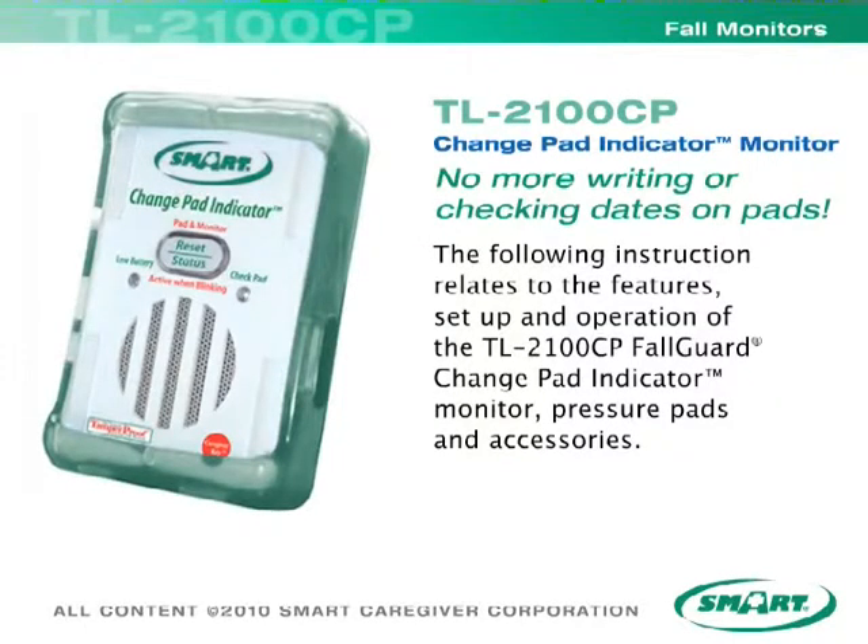The following instruction relates to the features, setup, and operation of the TL2100CP Fall Guard Change Pad Indicator Monitor, Pressure Pads, and Accessories.